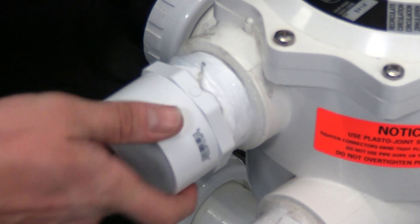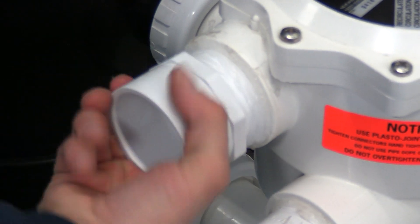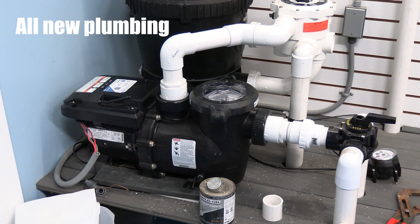This will be the beginning of our piping from the multiport into the pump. Now once the suction side and the pressure sides are both plumbed in, we can tighten any unions and move on to the wiring of the pump.